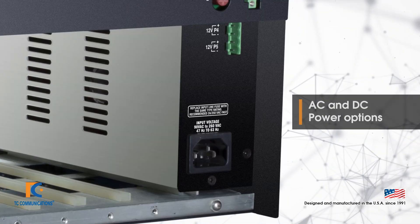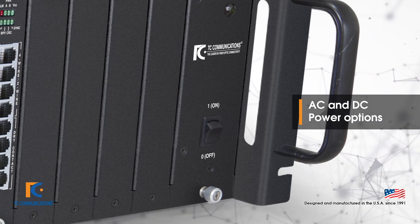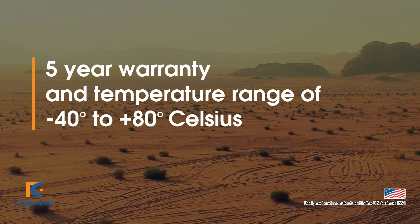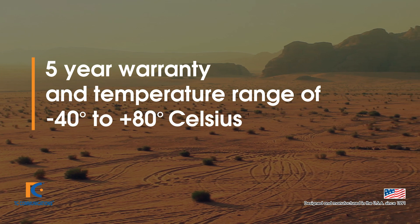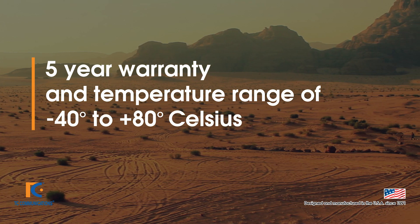A full range of power supplies are available, both AC and a range of DC power supplies. All of the products come with a standard five-year warranty and are also available in an extended temperature range up to minus 40 degrees to plus 80 degrees Celsius.